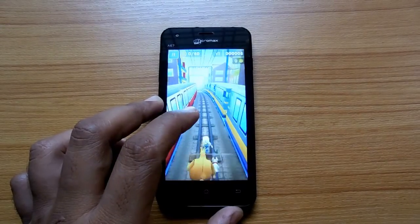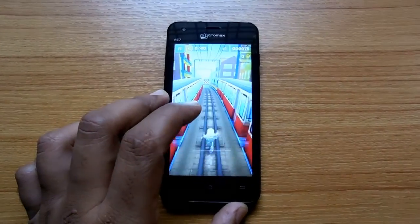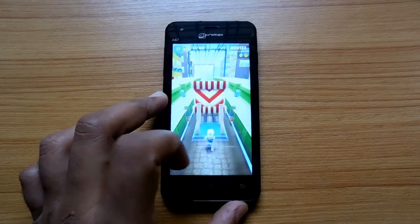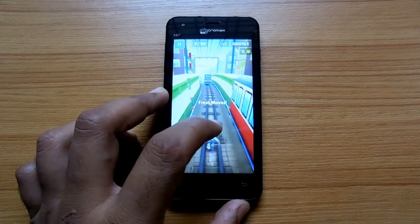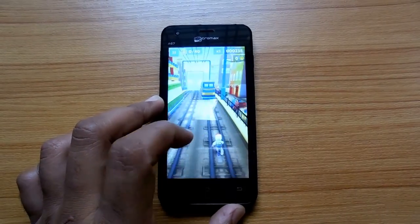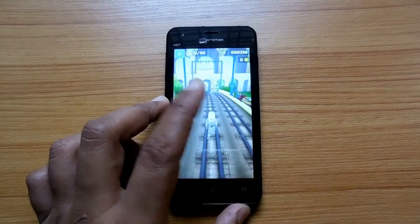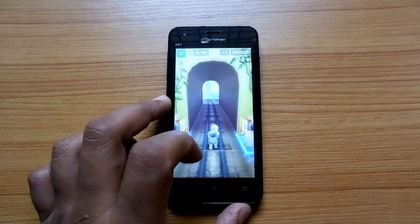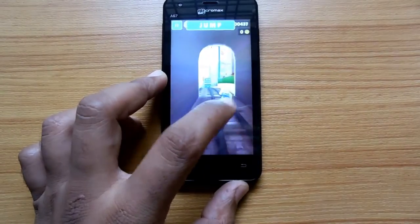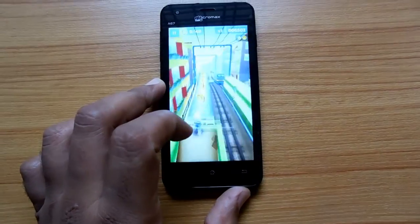Subway Surfers is one of the widely played popular Android games, also available for iOS and Windows platforms. While going through multiprocessing, this game might get stuck on the Micromax Bolt A67, but as of now with just two or three apps installed, the game is running very perfectly fine with no stuttering at all.